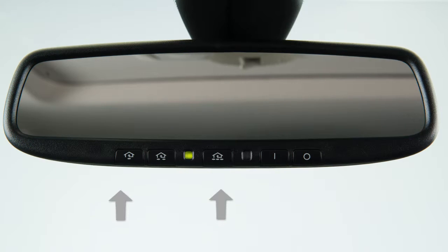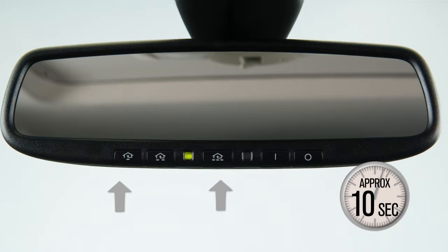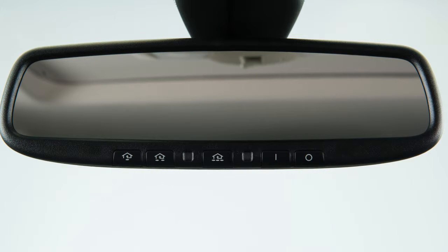To get started, clear the memory by pressing and holding the two outer HomeLink buttons for approximately 10 seconds. When the indicator light begins to blink, release both buttons.